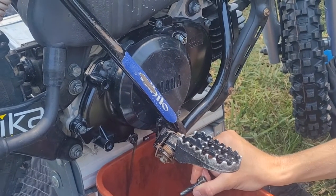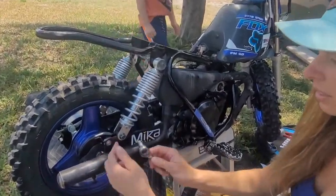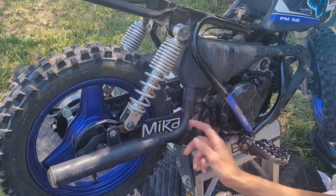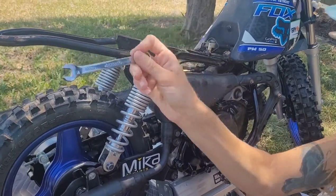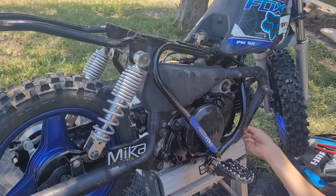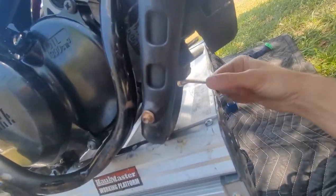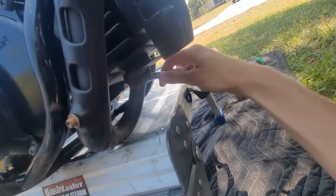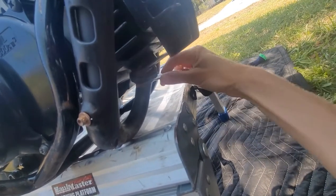Now that the mess is all cleaned up, next we are going to take off the exhaust pipe. We have a couple of different areas: we have an 8 millimeter that goes here, we have a 12 millimeter here, and then we are going to use our 10 millimeter wrench up here. On one side you can put your socket, but the other side you can't fit it, so I just use the wrench.